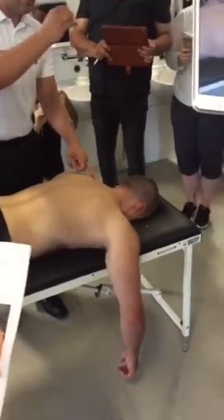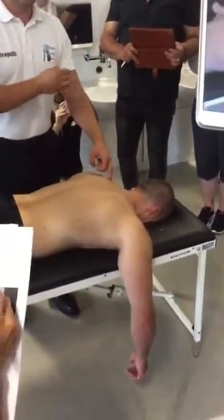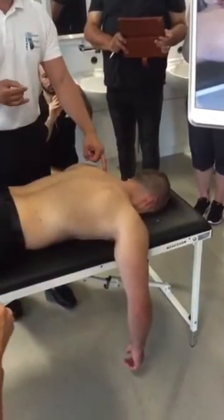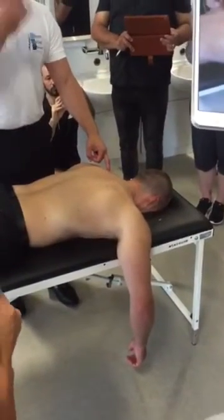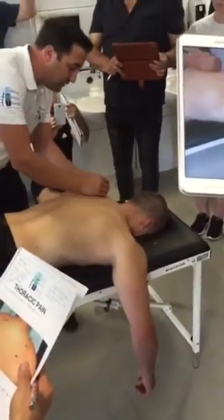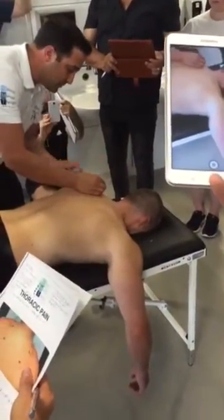Depending on the depth of this needle and where the patient feels it depends on what muscle you're in. What sits over the top of the left scap? The most superficial is traps. So let's place the needle in.